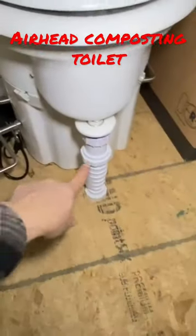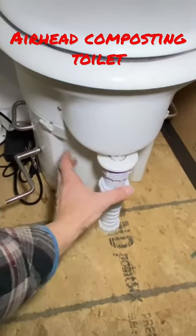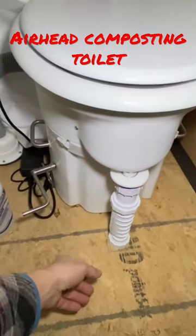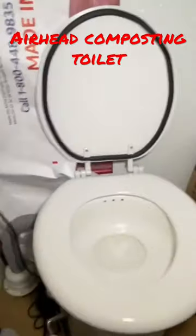I have a one-way valve right here for the urine. Instead of emptying it into a container and constantly having to drain it, this only goes down one way.